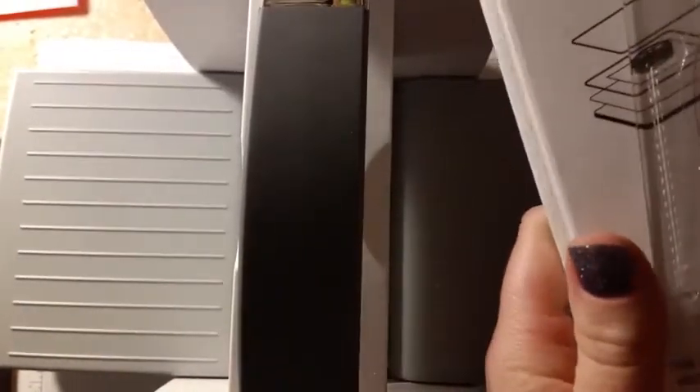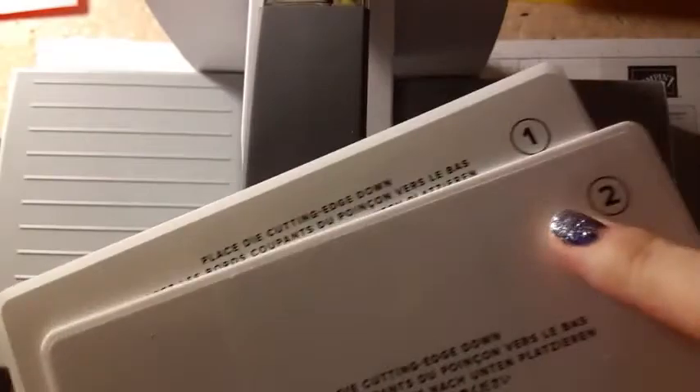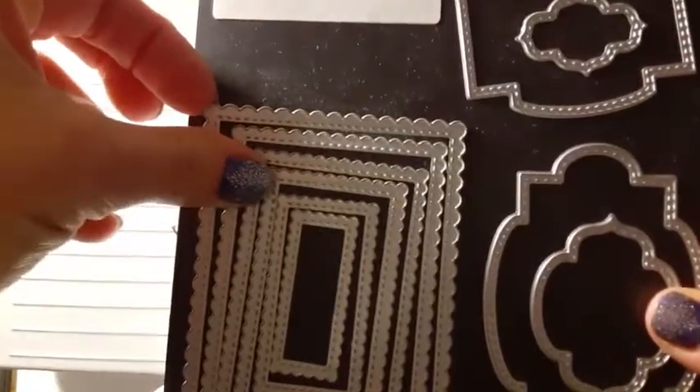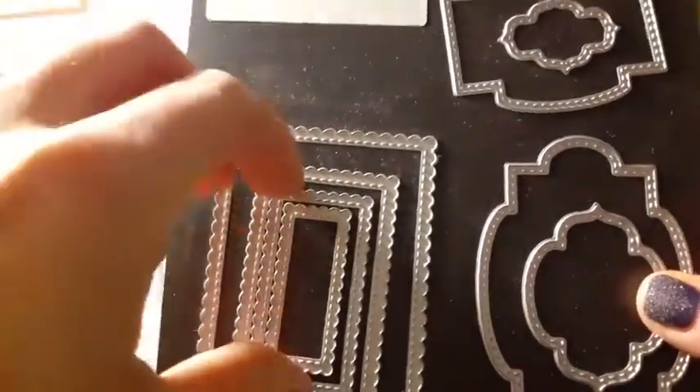This is a Stampin' Cut and Emboss machine. I'm going to use my plate number one and my plate number two that you use when you're die cutting with thin dies. Plate one is the base platform — you always use it with plate two. And then I'm going to have the one I always die cut on at the bottom, and that's where I put my paper. And then I have the Stitched So Sweetly dies. There are several sizes of rectangles and I'm going to take the largest one and the third largest.